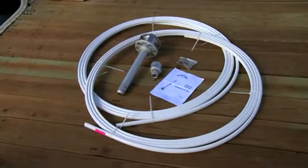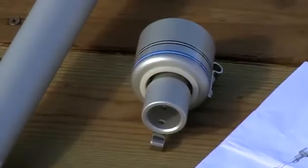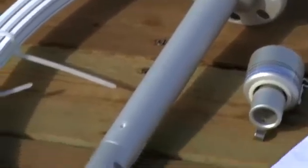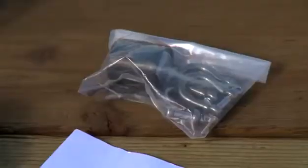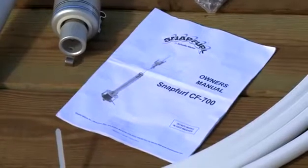The Snapfurl 700 comes complete in a UPS shippable box. There are two coils of extrusion that snap together over the headstay. There's also an upper swivel, a lower drum unit, and a torque tube that covers over the existing turnbuckle. A small plastic package contains the small parts needed to complete the installation.